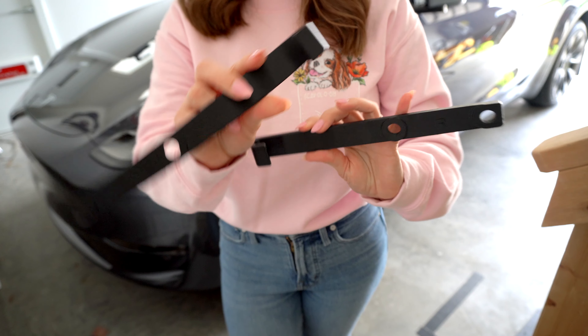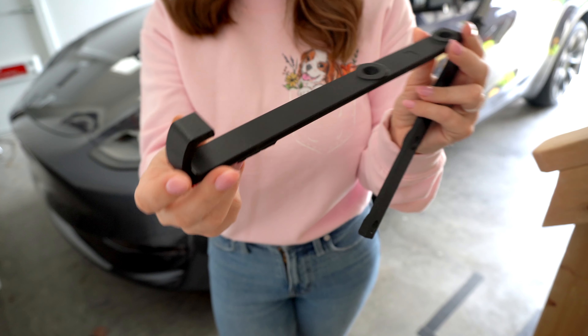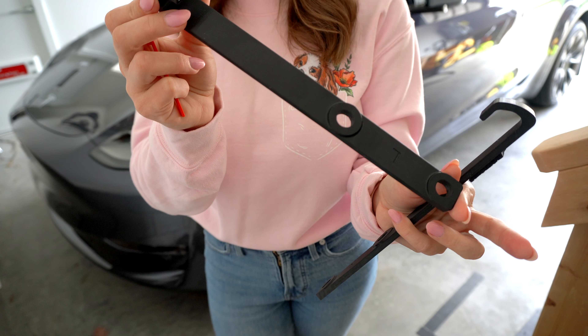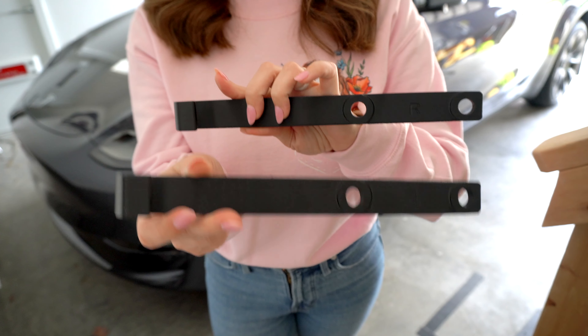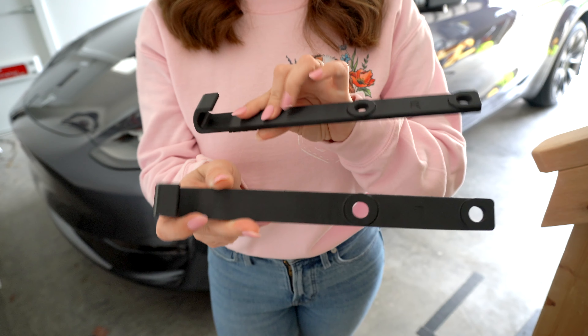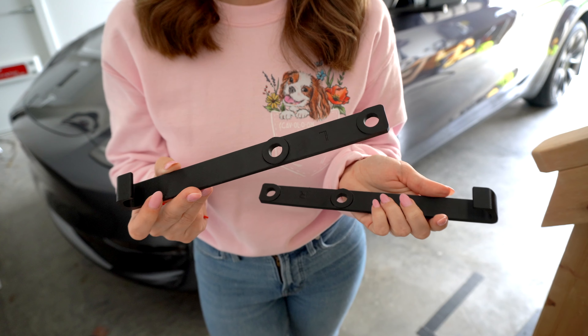I found these awesome seat belt hooks on Etsy and what they are is a 3D printed hook that slips over the headrest poles. I'll link you guys to the exact ones that I have here and some other styles as well down in the description box. So today I'm going to show you guys how to install these and the huge difference that they'll make for your car.